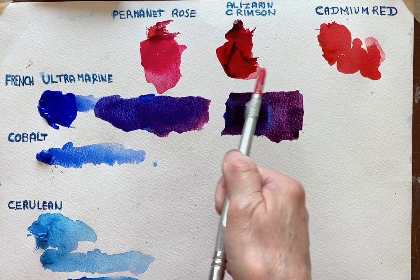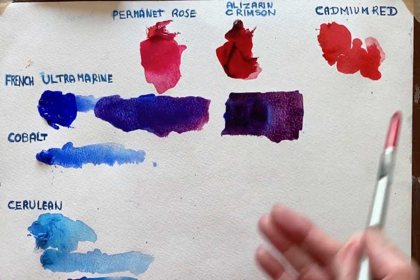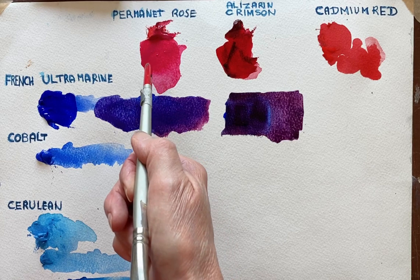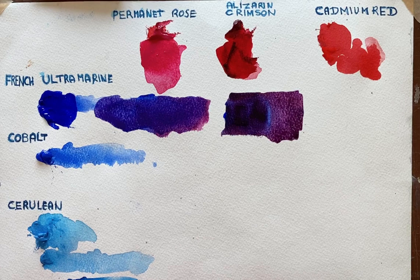That's because there's slightly more of the three colours — the red, yellow and blue — in the Alizarin Crimson mix, whereas the rose is just a pink. It's red slightly veering towards the blue colour on this side of the spectrum.